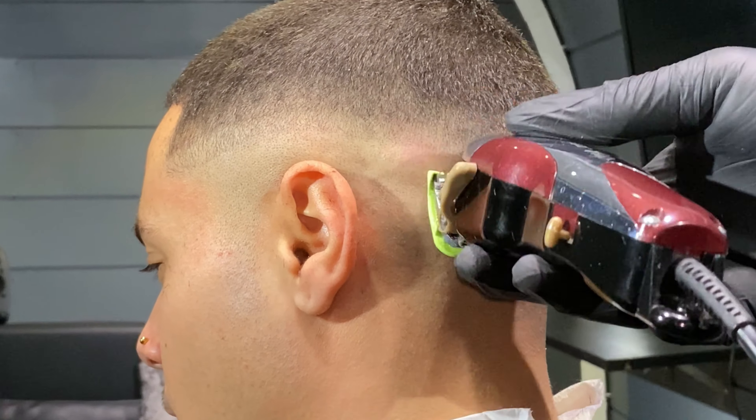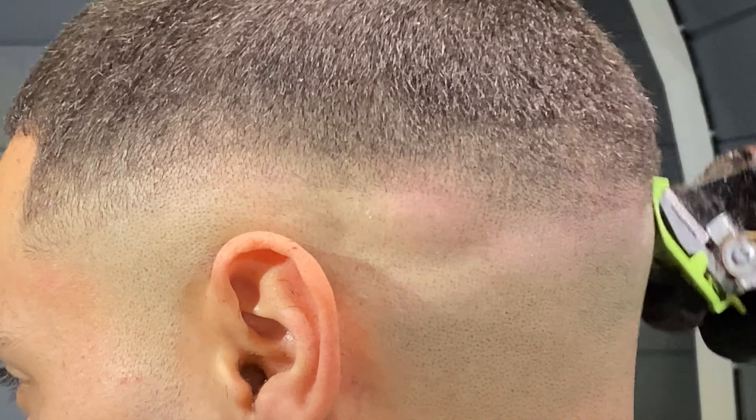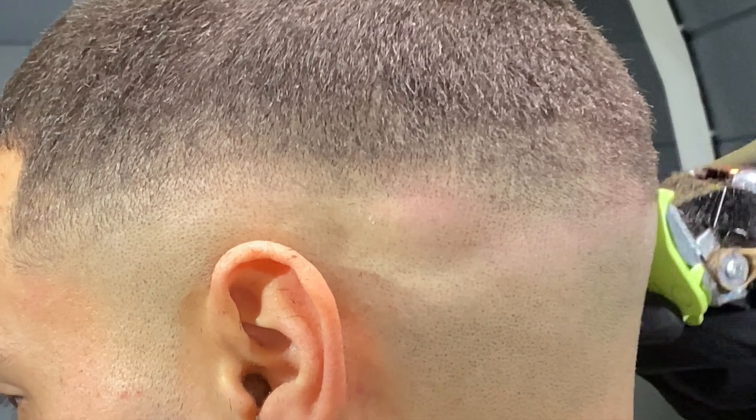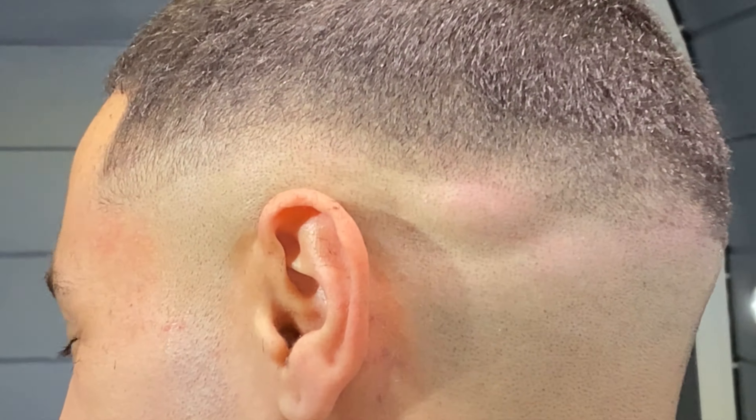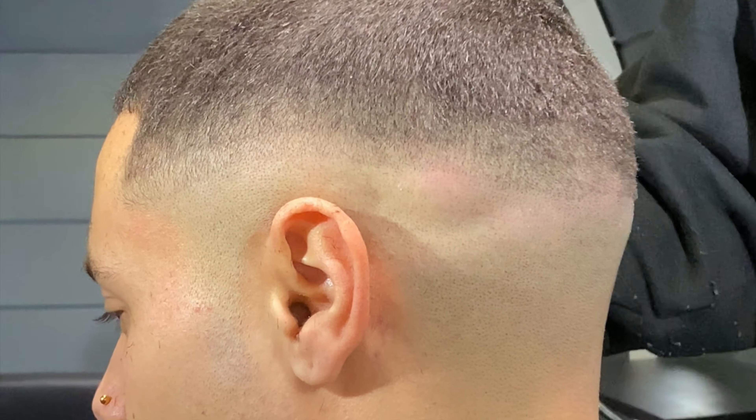Don't be put off by seeing this hard gradient that we now see all the way around the person's head — or your own head. A lot of people panic when they see this and think they're messing up, but it's a good thing. We can see it, and this is going to help us at a later stage.